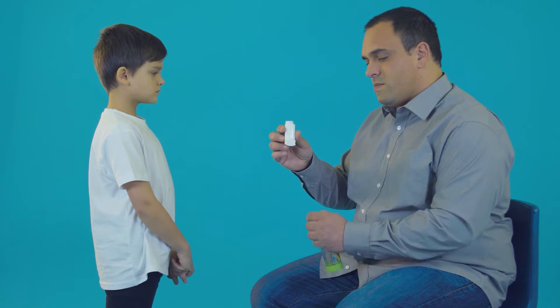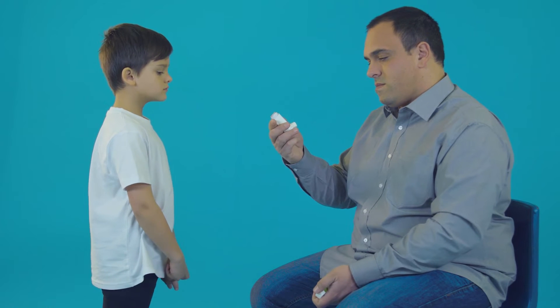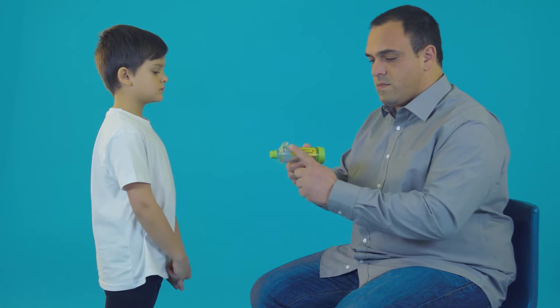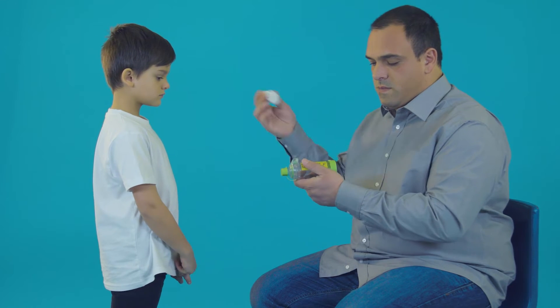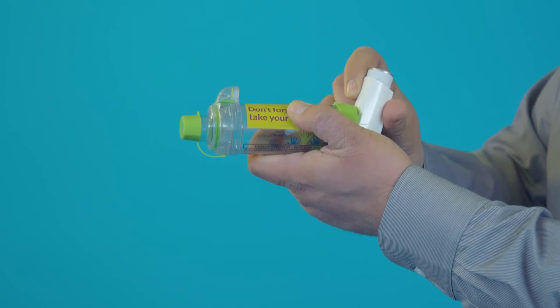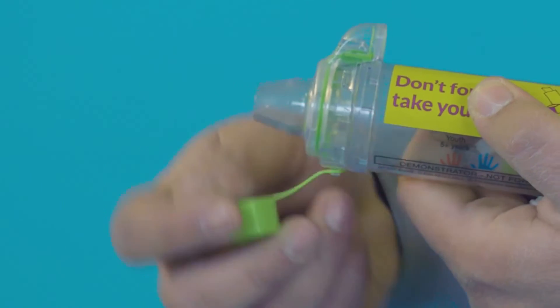To use the inhaler, hold it upright and take off the cap. Check there's nothing inside the mouthpiece. If the spacer has a valve, make sure the valve is facing upwards. Shake the inhaler well. Put the inhaler into the hole at the back of the spacer. If the spacer has a cap, take it off.